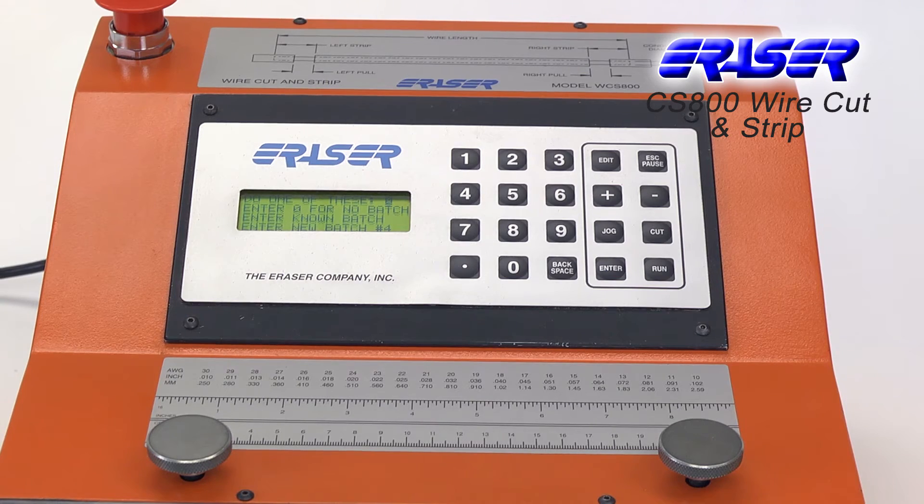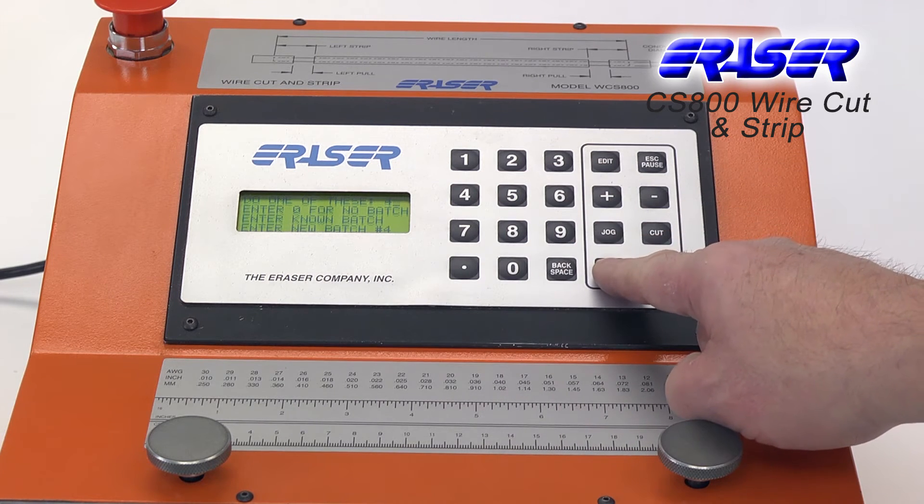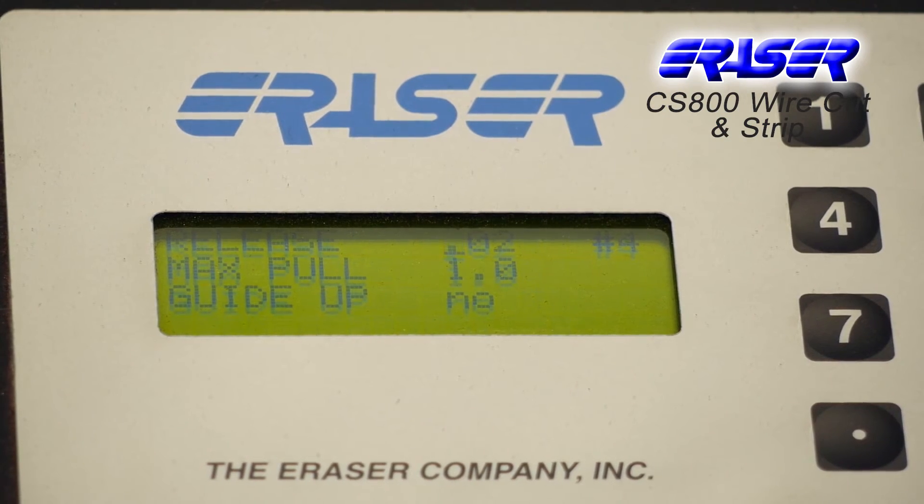The user-friendly microprocessor-based programming prompts the operator through each step of the operating parameters. Frequently run applications can be quickly stored and retrieved from its 67 batch locations.